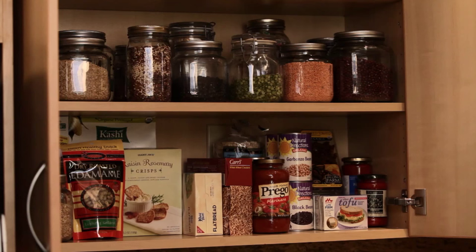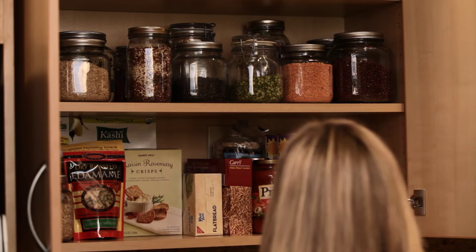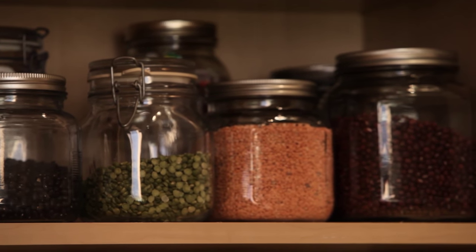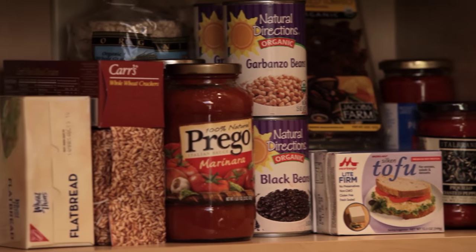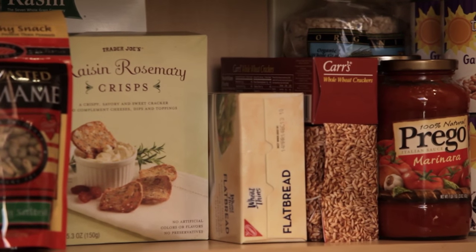Now let's take a look at our pantry, otherwise known as dry storage. While the pantry is a great place to stock up on items you don't need to buy regularly, these foods can still go stale. A great way to store bulk items is with well-sealed glass jars — these are readily available and inexpensive. Here we have our grains and beans in glass jars, our bottled and canned food items, and our to-go snacks like fat-free crackers. It's nice to have something you can grab and eat when you don't have a lot of time to prepare foods.